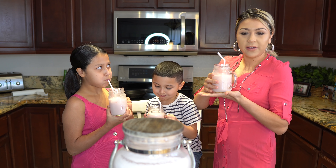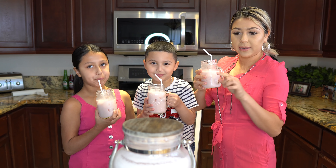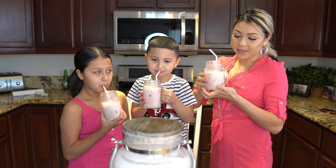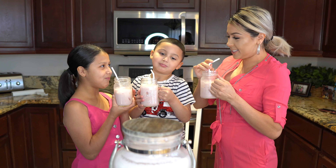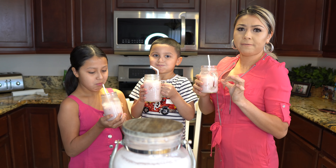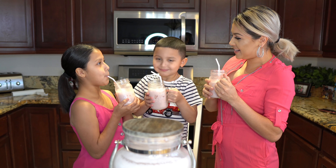When you guys serve it, you can garnish it with strawberries, or you can even garnish your jar with strawberries — it's all up to you. This recipe makes one gallon and a half. Ready to put it down and enjoy?